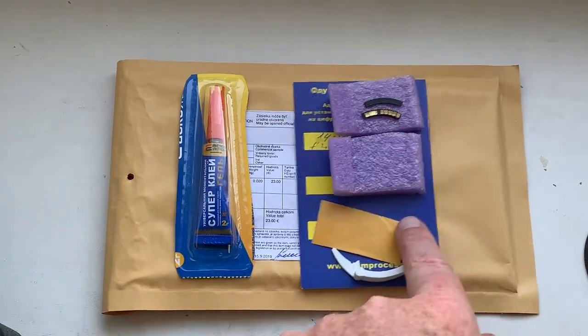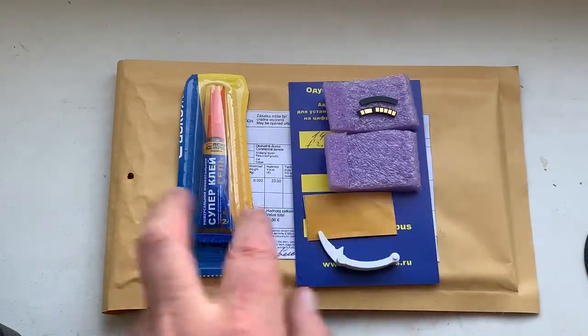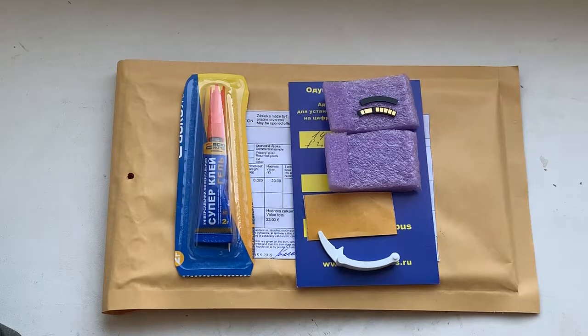This is the double-sided adhesive tape, this is the caliper, and this is the superglue. Now I will package your chip and send it to you tomorrow morning. Thank you for your attention.